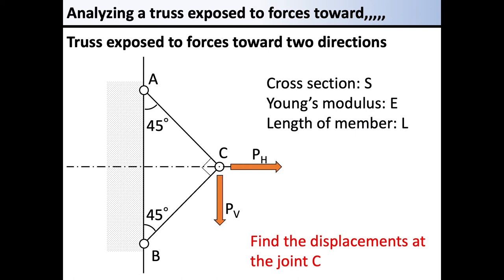In this problem, we need to find the horizontal and vertical displacements at joint point C of the members. The cross-section and Young's modulus have common values S and E respectively. The length of each truss member is L. This is the overview of this problem.